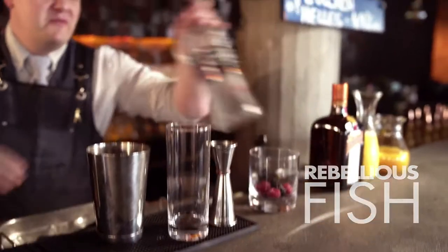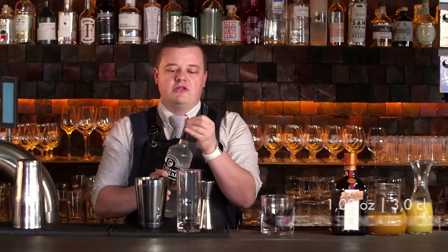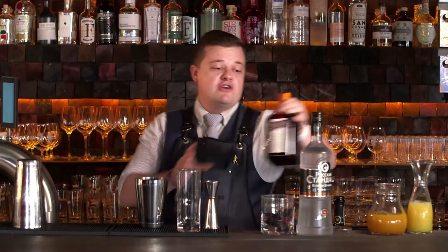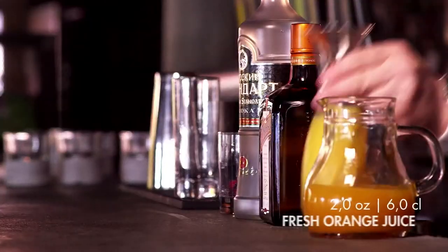Hello everybody. For today I prepared Rebellious Fish. It's very refreshing. It has some vodka, one ounce, and also a little bit of Cointreau — just to enhance some extra flavors of the orange — it's only 25 ml. It has passion fruit syrup and orange juice as well. For passion fruit we use 75 ml, and 2 ounces of orange juice.